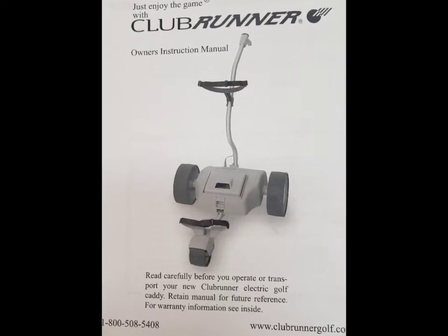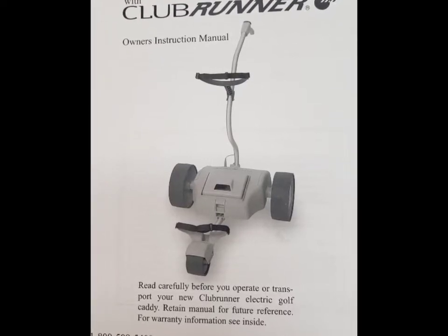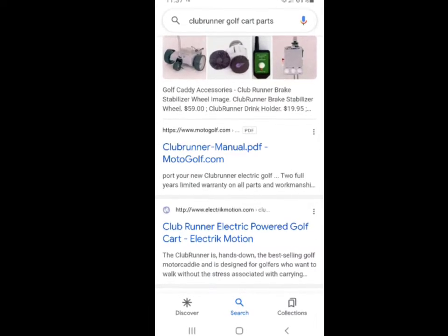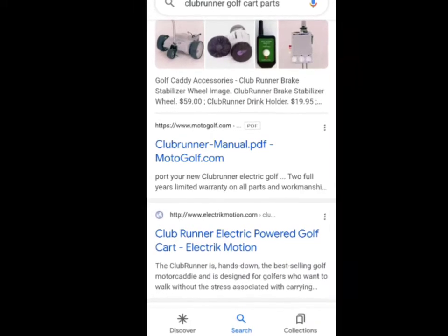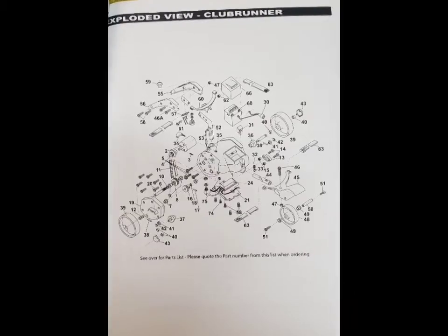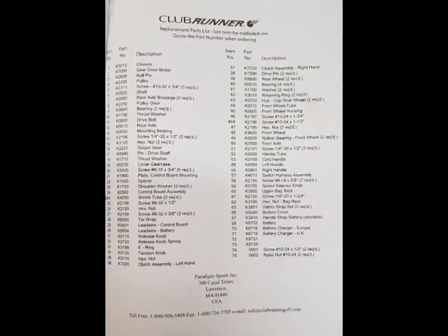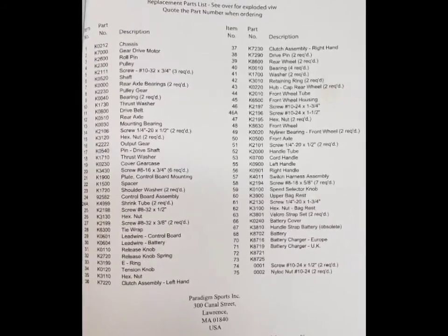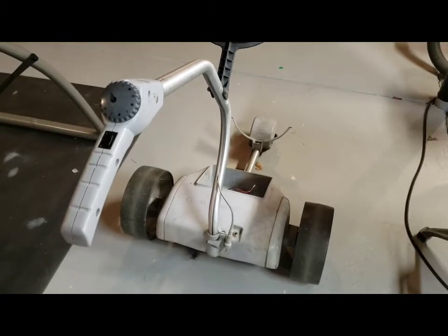This video shows how to tear apart and repair your Clubrunner golf caddy. It's not meant to be comprehensive — it's not going to be a step-by-step. A good place to start would be to get your manual. Go to clubrunner.motogolf.com and you can download a blow-up parts diagram, a description of the operation, a complete parts list, and the phone number and contact information for Paradigm Sports where you can get your parts.